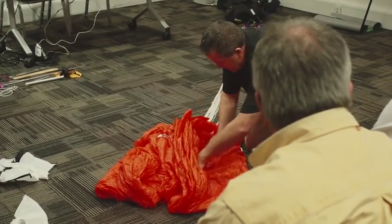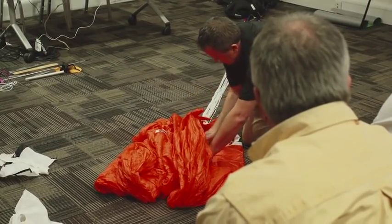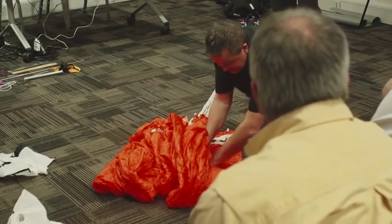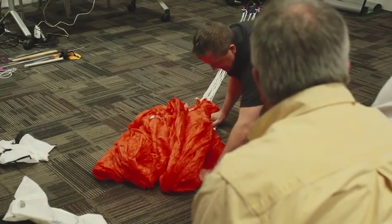I just fold the top part in, in line with this, then I hold it, pick up the next one into the center, hold it, run my hand down, fold it over, change hands, roll it out. It's quite simple. Fold it in, hold it, run your hand down, and then run your hand out.